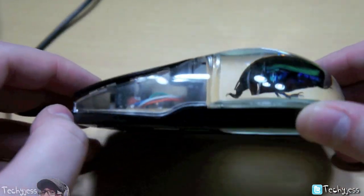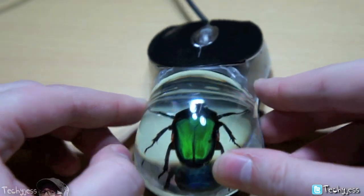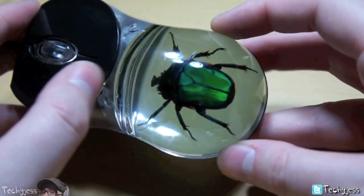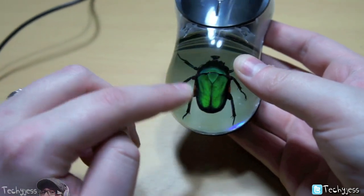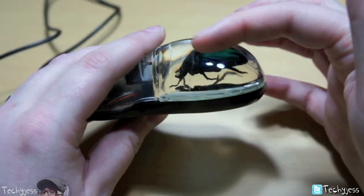What it is is a wired mouse — it's a USB 2.0 mouse that has a chafer beetle in it. As you can see, this beetle is absolutely gorgeous. I think chafer beetles in themselves are pretty because of all the colors, but it's kind of neat having it inside this.